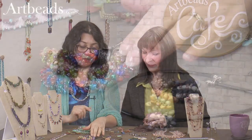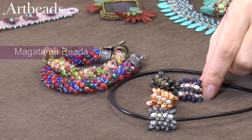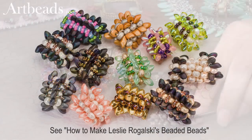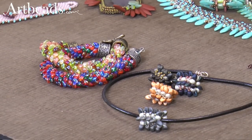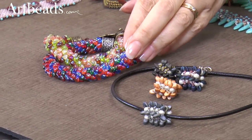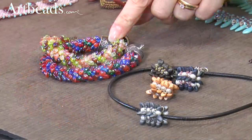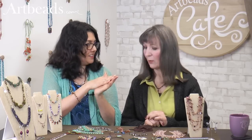And these beads are pretty popular also — they are the magatamas. We made that with Leslie Rogalski, and I just put them on pieces of a leather necklace, so it's going to make a choker. And this is one of our most popular pieces: it's a kumihimo with the magatama done in two different colors. The trick is to make sure that all the beads, when you string them, are all facing the same way, and then it's just doing a kumihimo.